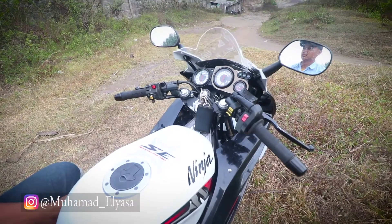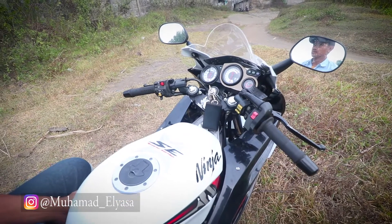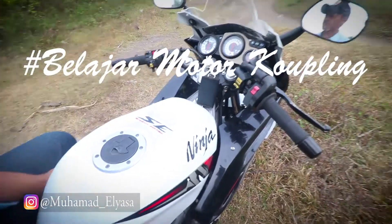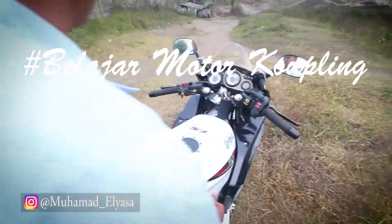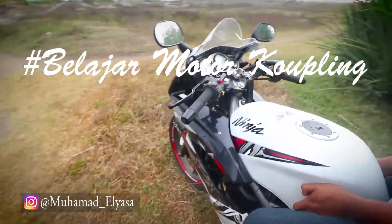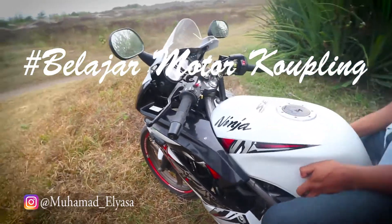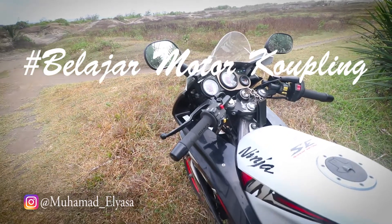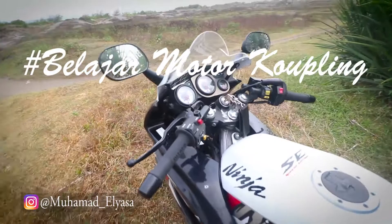Kali ini saya akan membagikan tutorial cara mengendalikan motor kupling atau cara belajar motor kupling. Di sini kita menggunakan motor kupling dua tak yaitu Ninja RR.